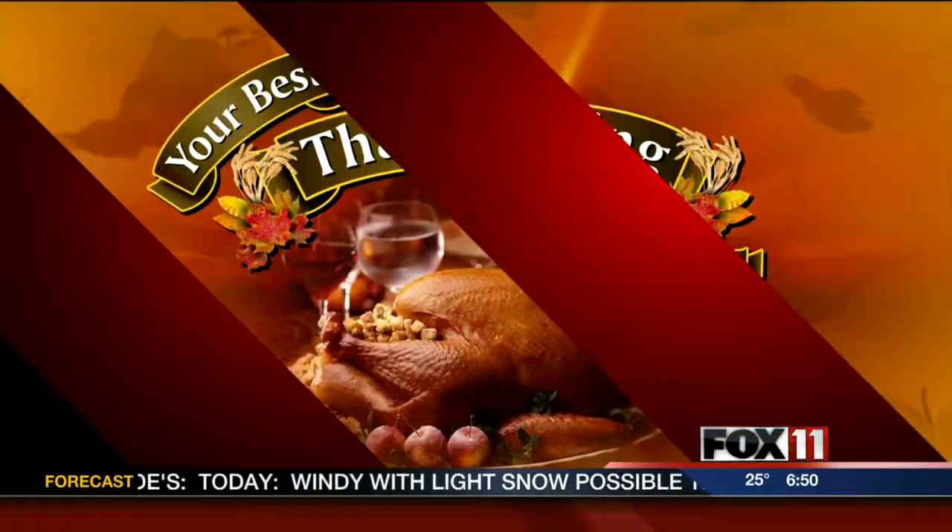Forget the mashed potatoes and the stuffing — we're cooking up some side dishes that will wow your family. Chef Ryan Nolan joins us now from Mahoney's Grill in Oshkosh with another great recipe.